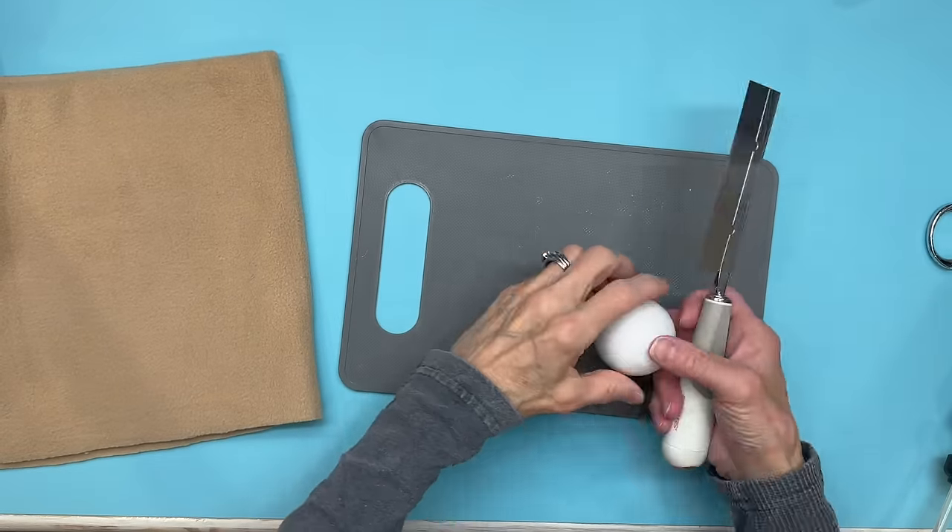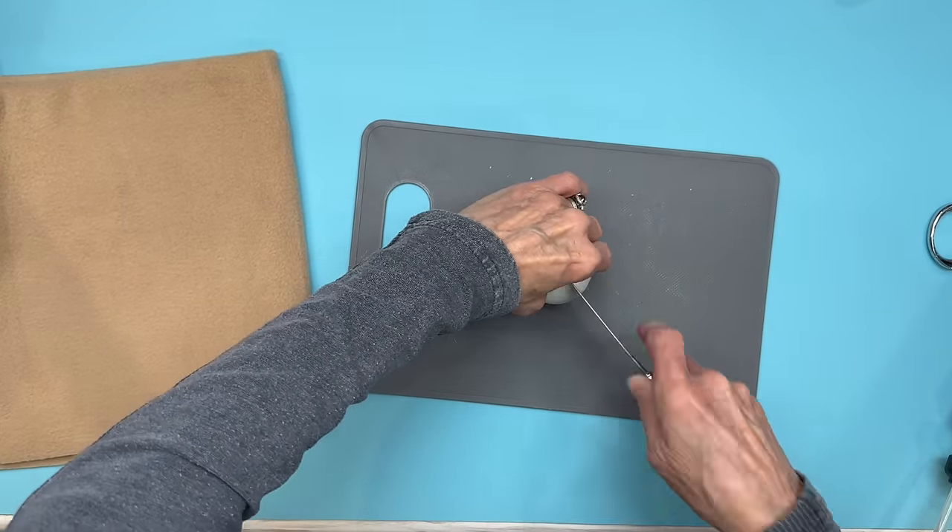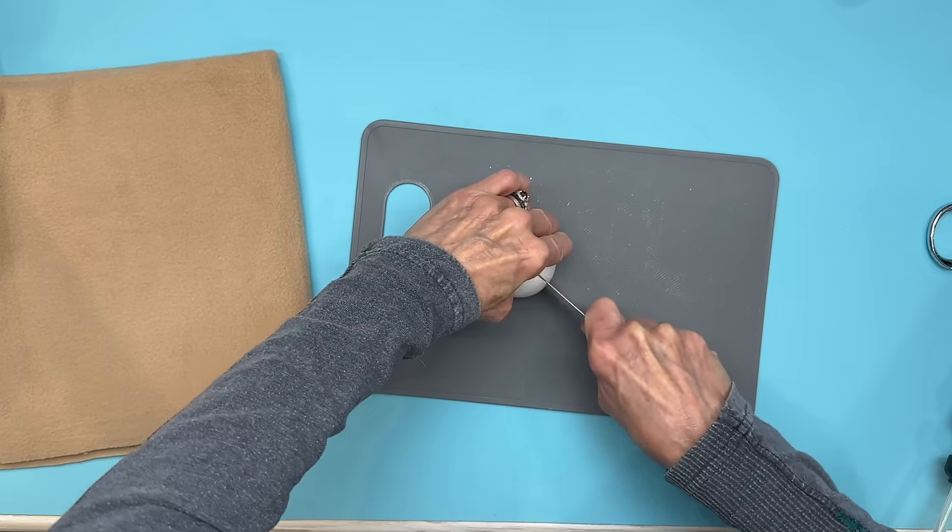Okay, you can start with a one and three quarter inch styrofoam ball and you're just going to cut it straight in half. This is going to be for the little bear's face.